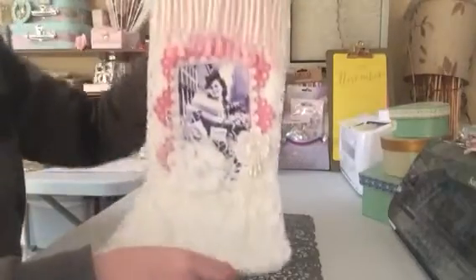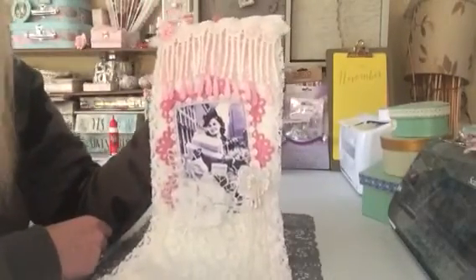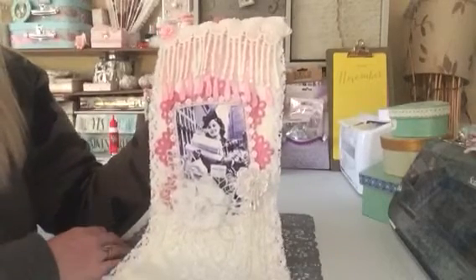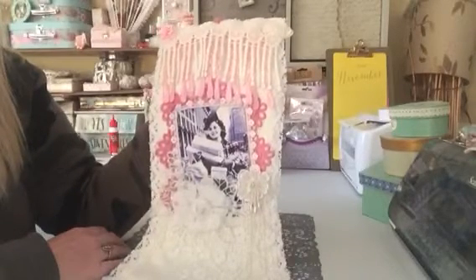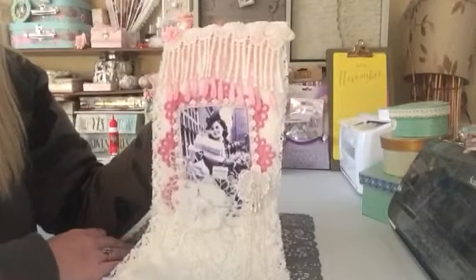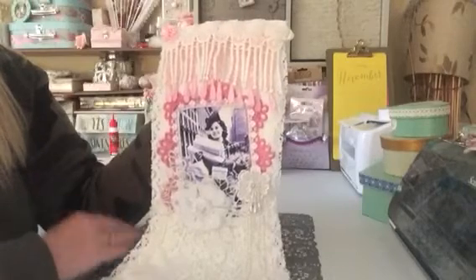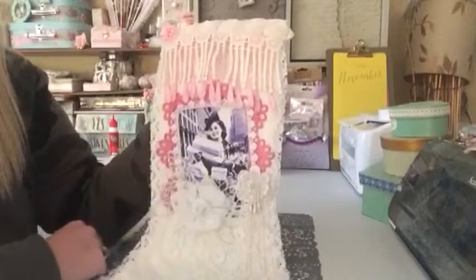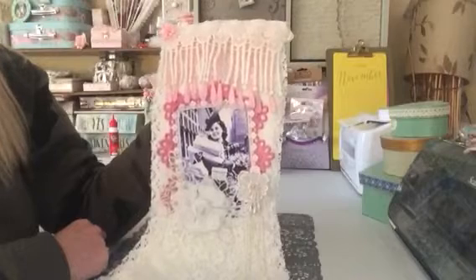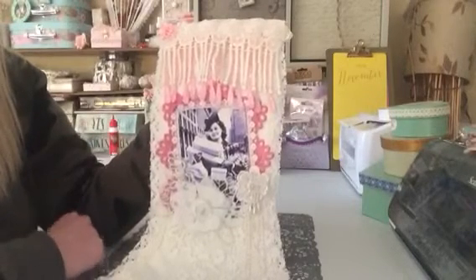So that is my first attempt at a Christmas stocking. I've really enjoyed it, and I'm enjoying getting the other one together and looking forward to decorating that one up as well. Something a bit different for me, something I've never tried before. I love trying new things and challenging myself with new bits and pieces, especially when it comes to fabric. Fabric is still something that is quite new to me, and I'm absolutely loving it. I love putting the bits and pieces together to decorate.